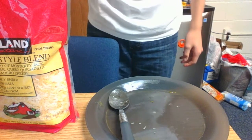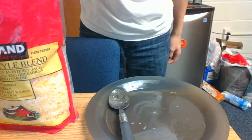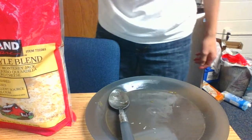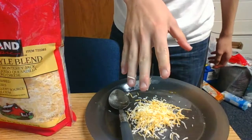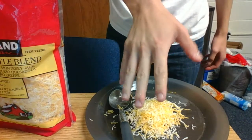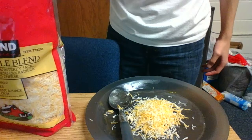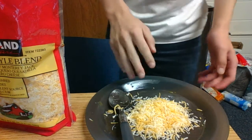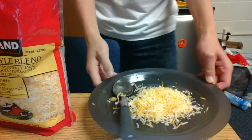Hello, this is Cooking with Some Guy in a College Dorm. Today we have cheese — we're gonna make cheese goop. So just take cheese, and that concludes the recipe.